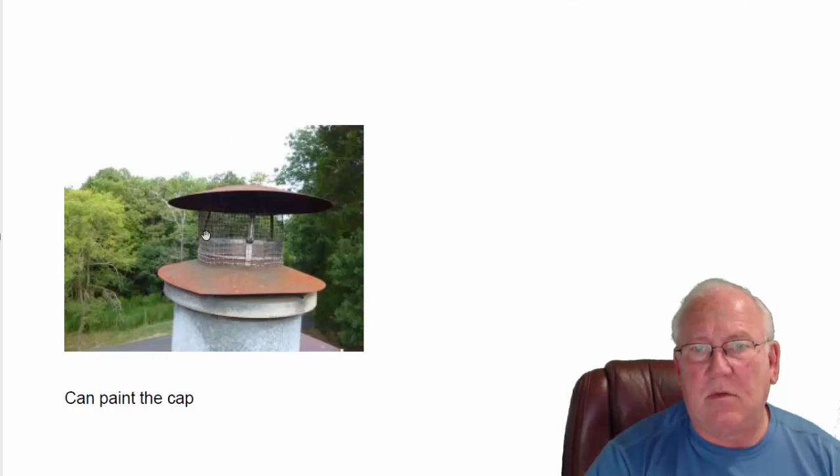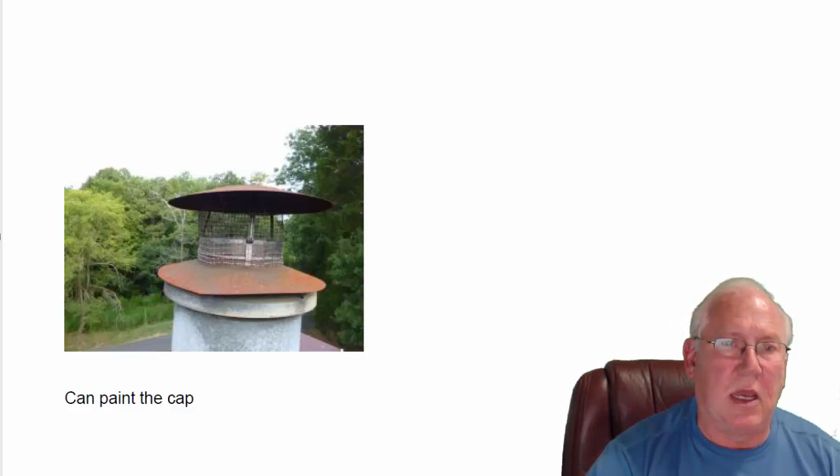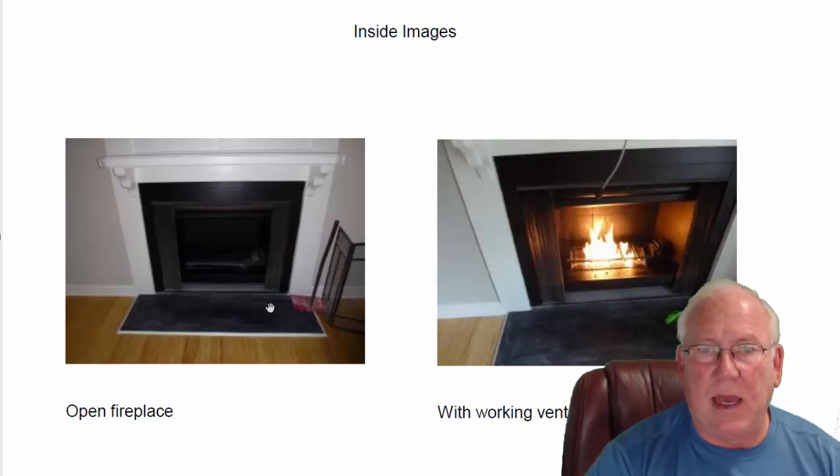The chimney cap itself could probably be saved — a little paint on the chimney cap would probably do it. We've got an open fireplace in here. We don't have any logs, any artificial logs, but we do have a working grate at the bottom. You can see how it's working — it's got a controller and everything. Missing a handle on the controller, but that's pretty easy to come by. These logs can be purchased at any of your fireplace shops or on Amazon.com. Nothing to do as far as installing — you're just going to set them right in place and use them.